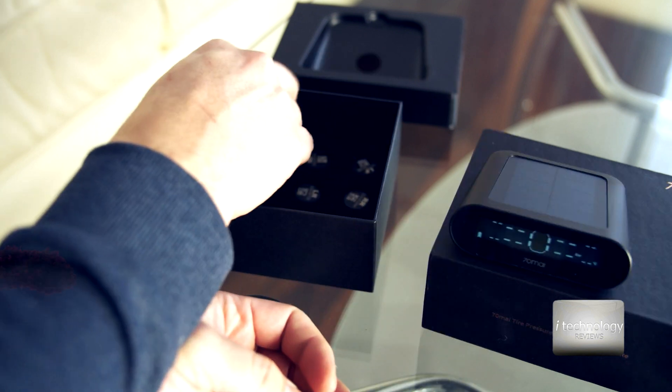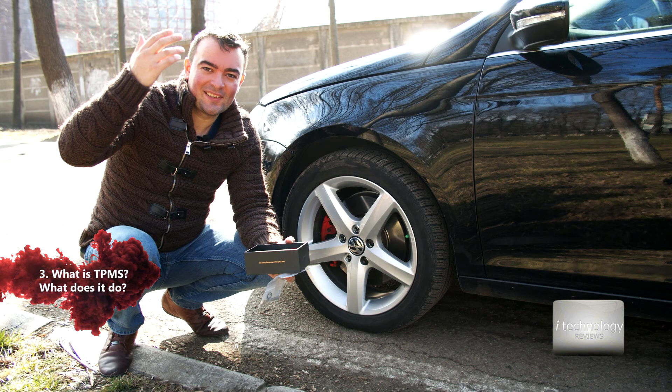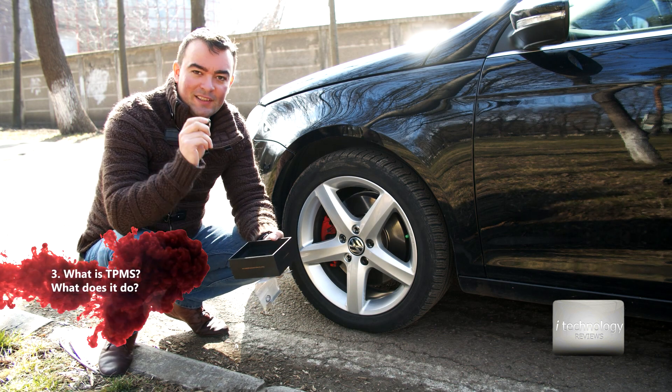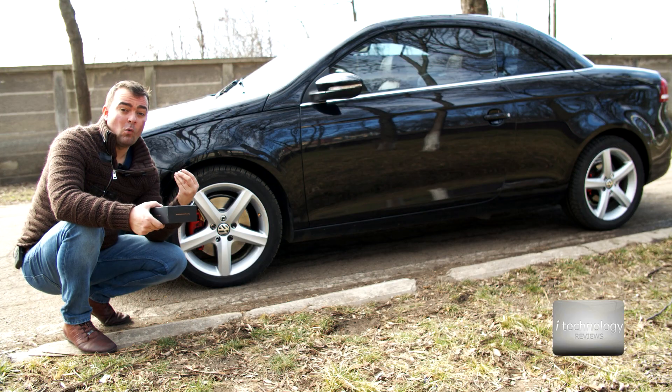Alright guys, now let's go to the car and mount the system. It's sunny outside, a little windy, but that's not important. We'll install the sensor on the wheel — it's a simple operation.